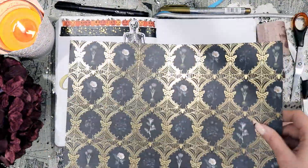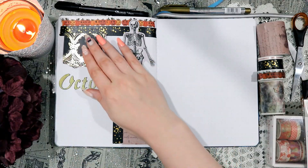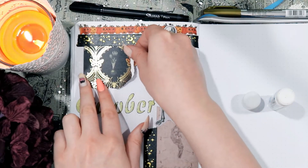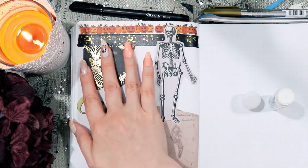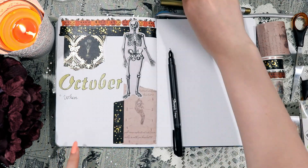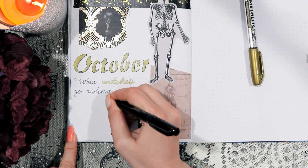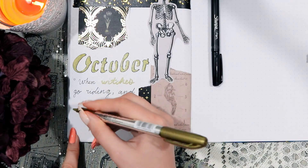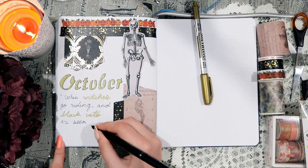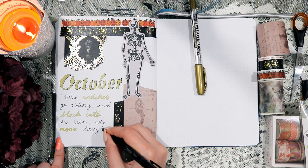I'm also using some scrapbooking paper for this spread — it's a kind of black and gold floral spidery scrapbooking paper, and I really liked it. This is why I decided to go for a sort of vintage black and gold theme to begin with, to kind of match that scrapbooking paper. Under my title, I'm also writing a quote: "When witches go riding and black cats are seen, the moon laughs and whispers, it's near Halloween."